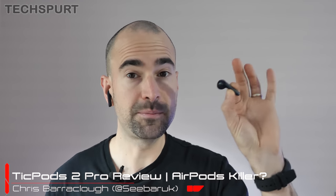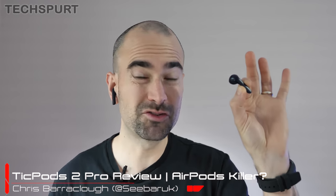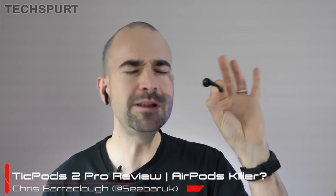At the very start of 2020, Mobvoi launched the new Ticpods 2 and Ticpods 2 Pro. This is the Pro model that costs 120 quid, which makes them a little bit cheaper than the Jabra Elite 75Ts, although a bit more pricey than the Creative Outlaws and several other true wireless earbuds. But they do pack a lot of really cool premium features.